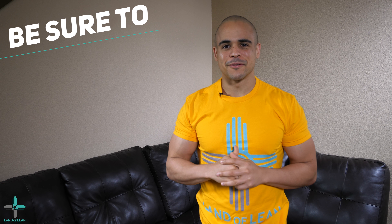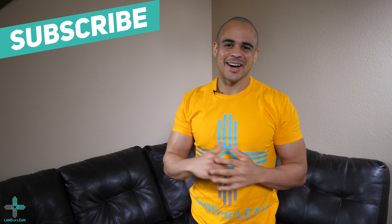What's up crew? Jeff Thornton here with Land of Lean. Be sure to subscribe to this channel, click the notification bell below to stay informed on new videos that are dropping, and like, comment, and share if you enjoy these videos.